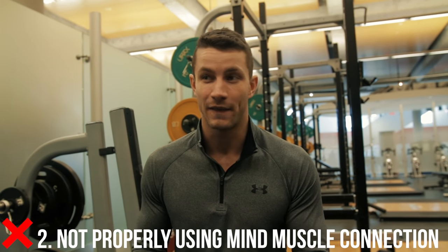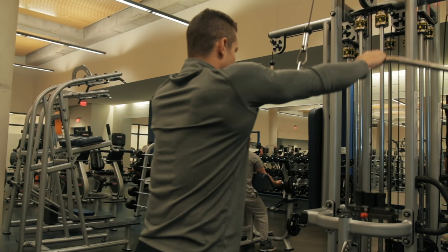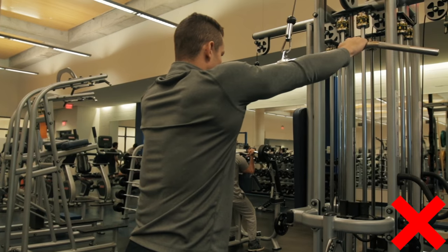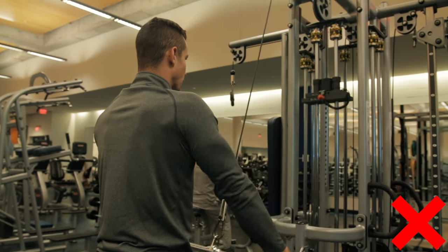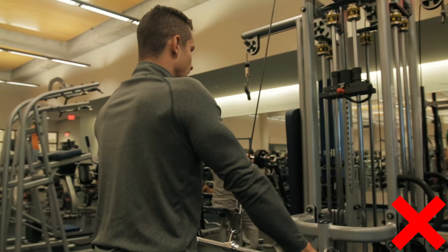Common mistake number two is not properly utilizing mind-muscle connection. So many people stay away from this exercise because they simply go through the motion — they don't actually feel the great benefits in their lats because they're not thinking about the muscles being worked. I can't stress enough how important it is to actually think about pulling through and connecting your mind to the muscle being worked.